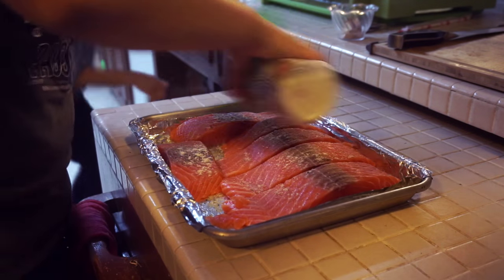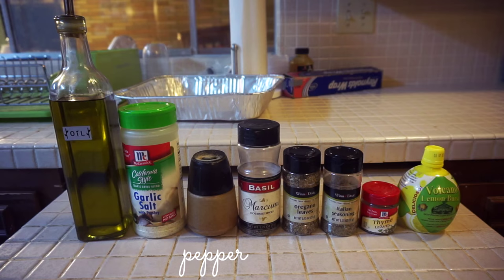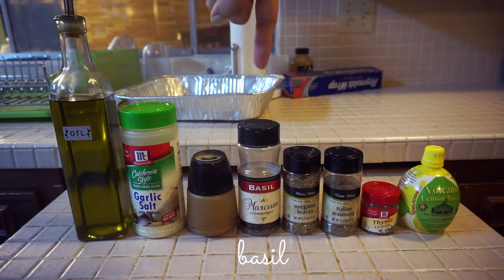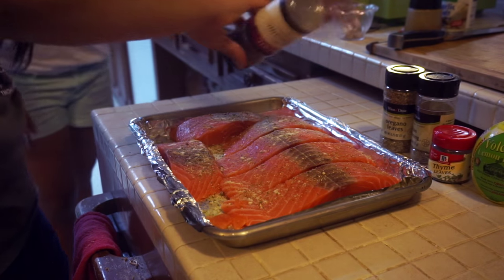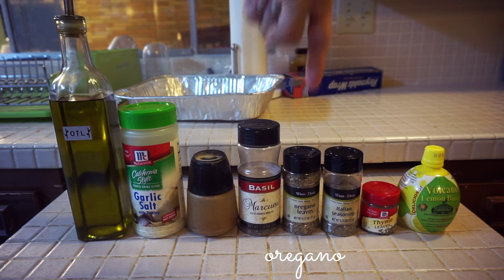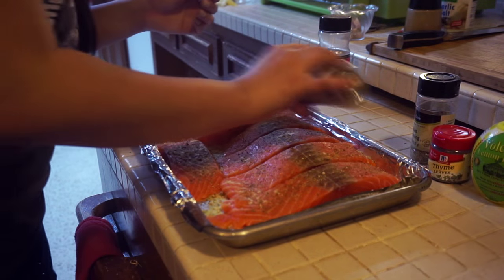This next step is pretty simple — you're just going to marinate your fish with any seasoning of your choice. Pepper is completely optional, but I love it so much that I put a generous amount on my salmon. You don't need a whole lot of basil, so just lightly tap it onto your fish. As for the oregano, you're going to want to put twice the amount as you did basil, so I just go crazy with it and sprinkle it all over the fish.